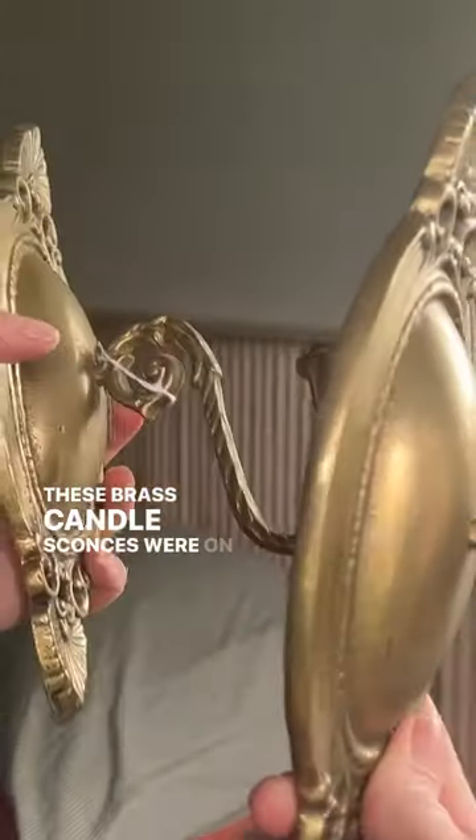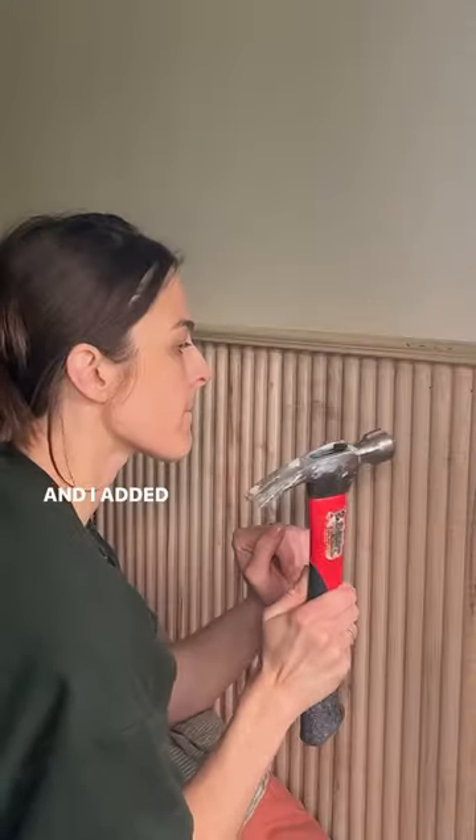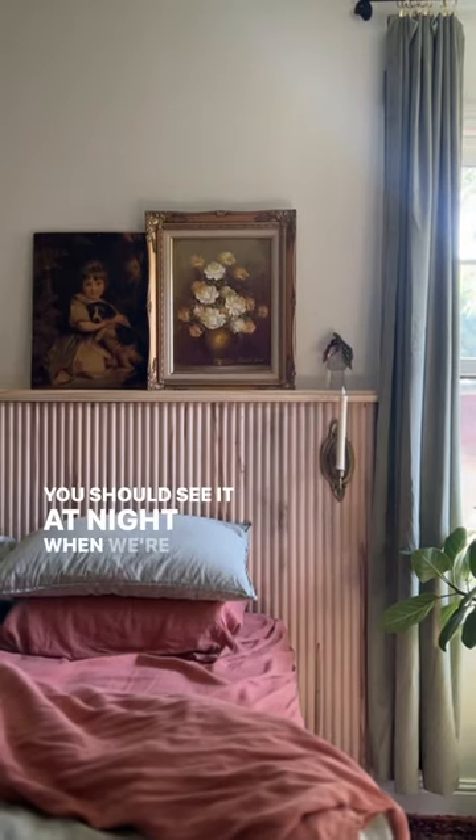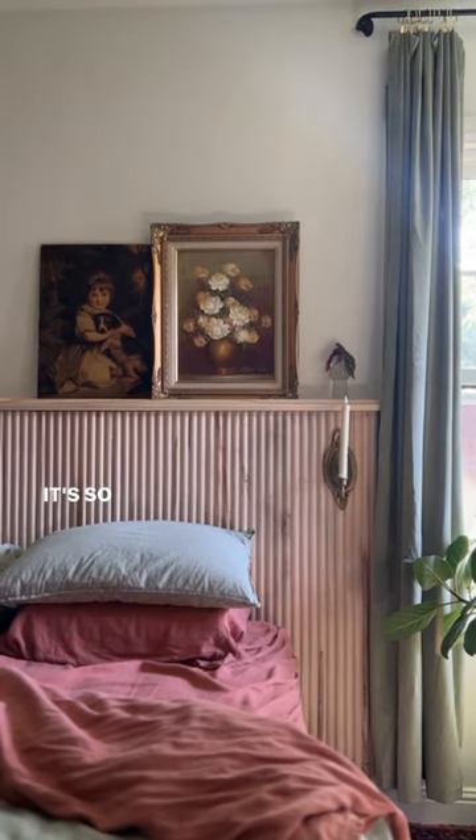These brass candle sconces were on sale at an antique store, and I added battery-operated candles that I'm truly obsessed with. You should see it at night when we're reading before bed — it's so spooky.